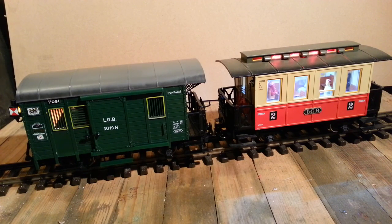Hello YouTube, this is a quick video tutorial about putting lights and getting power into some of your cars or coaches. I've got two here to display: an LGB post wagon which comes with lights as standard, and an LGB coach from a starter set which I've added lights to.